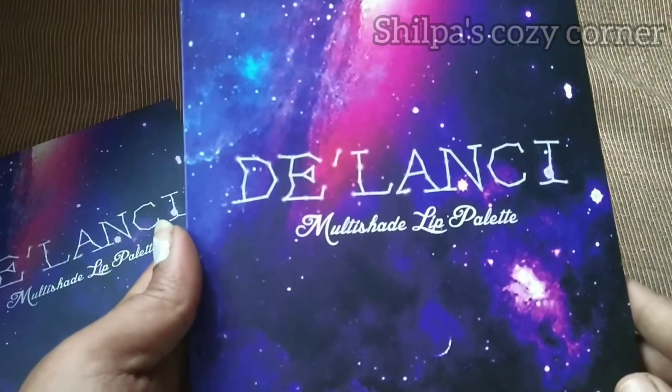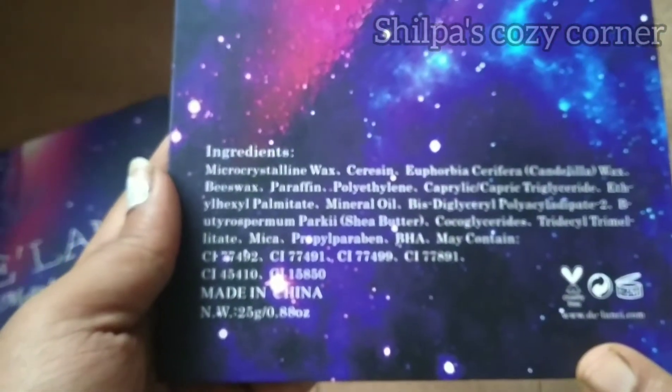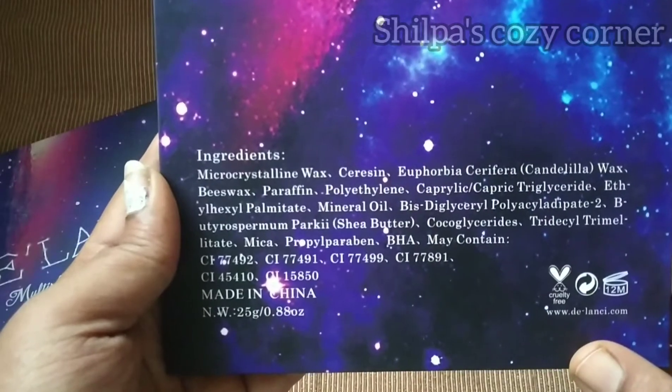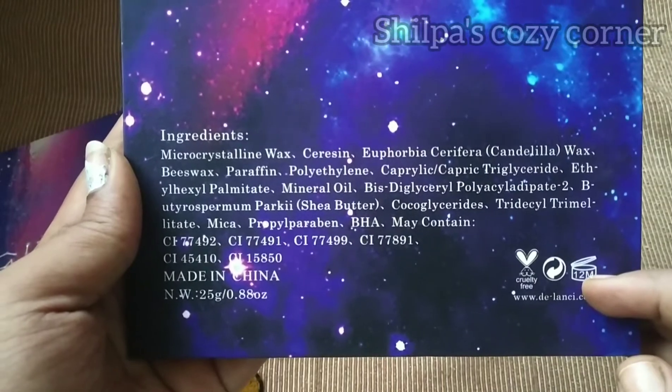This packaging is covered with a cardboard cover. On the back side, you will find the ingredients, weight, and expiry date. This is a cruelty-free product.